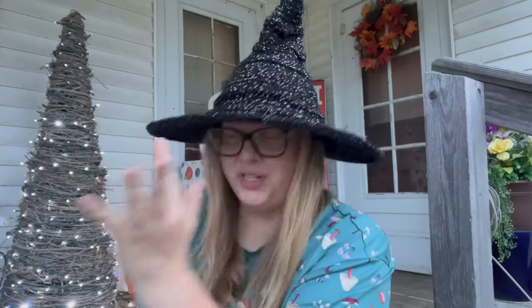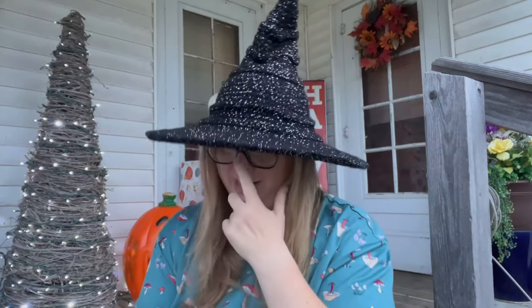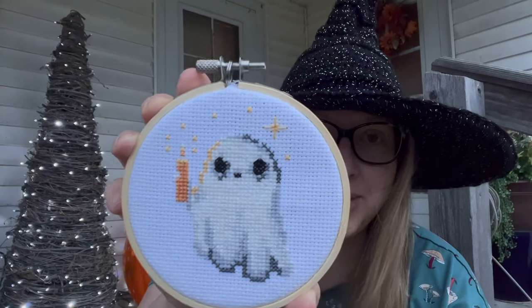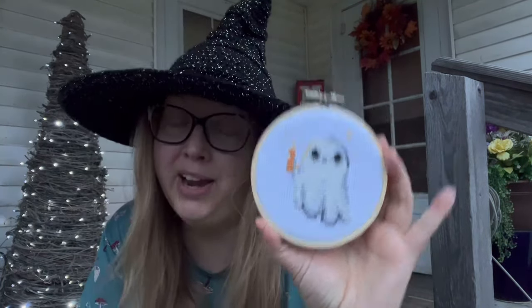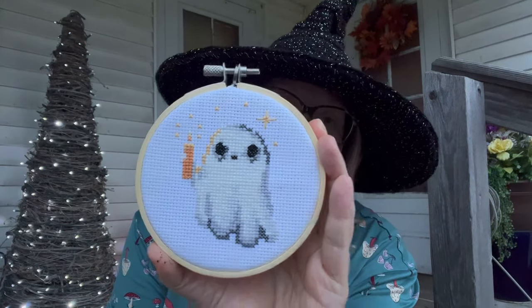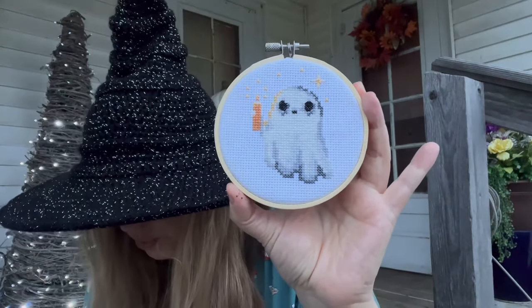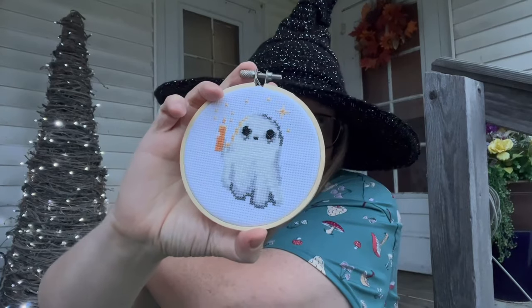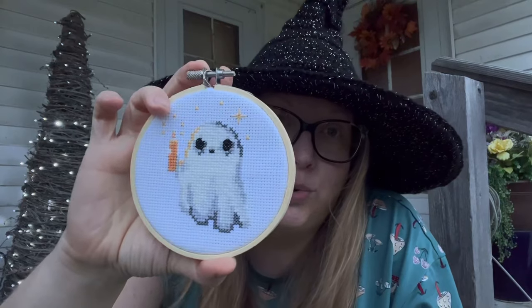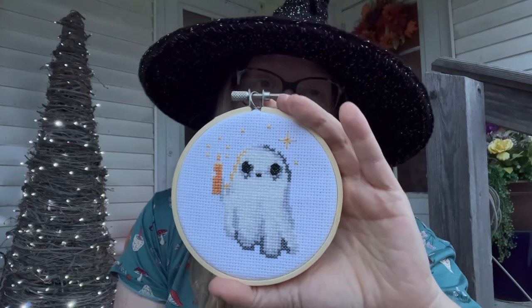The next finished project is a cross stitch — keeping with the Halloween theme. I made this cute little ghosty. It's a paid pattern and it was super cheap — I got it on sale for 69 cents, normally 99 cents. It's by Mama Witch X-Stitch on Etsy, and I'll leave a link to her store below.